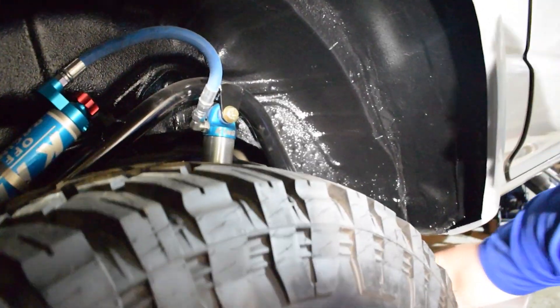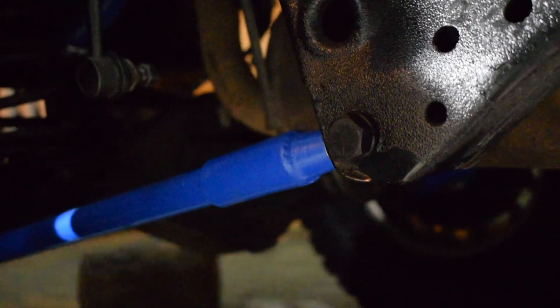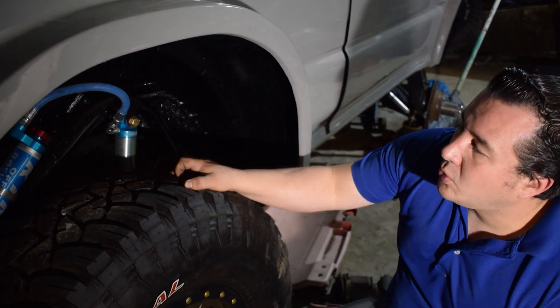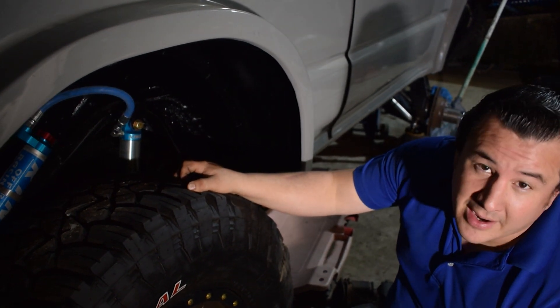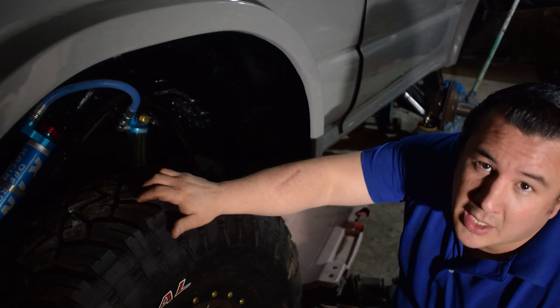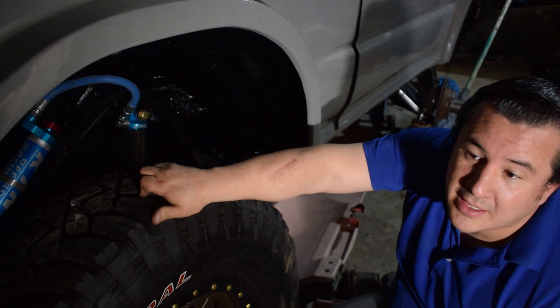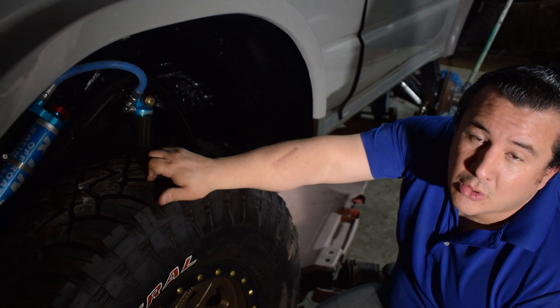Abajo también tenemos games regulables. Para una geometría triangulada completamente 4-link, tú puedes tener metal-metal, es decir, games en las dos puntas. Como nosotros mantenemos la geometría stock — que es básicamente las cuatro barras más la panhard — tenemos game al un lado, pero mantenemos el buje original o el caucho al otro lado. Eso es muy importante a no ser que tú te vayas a una geometría 100% de cuatro puntos triangulada.